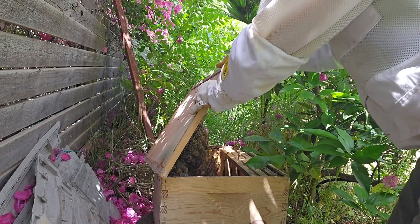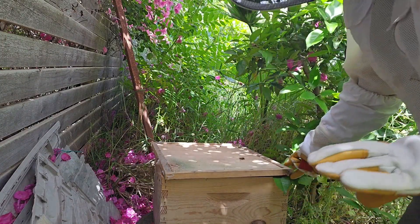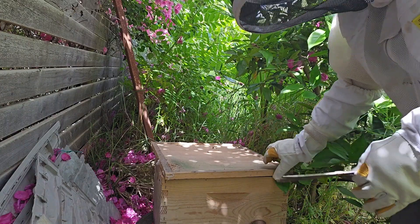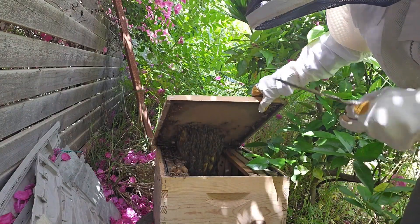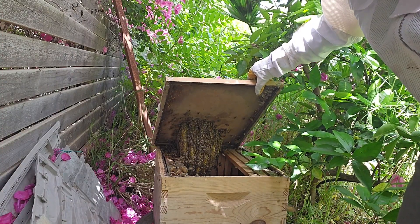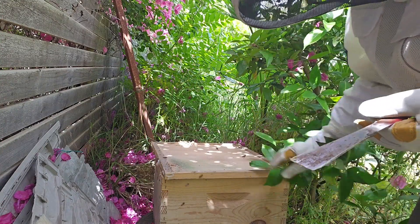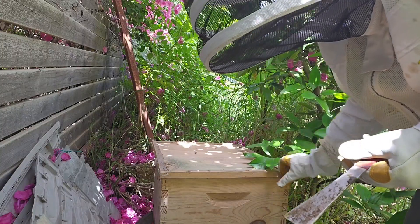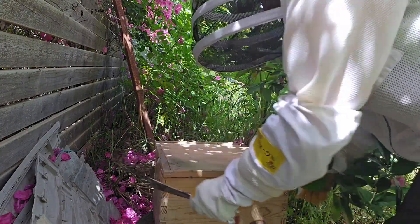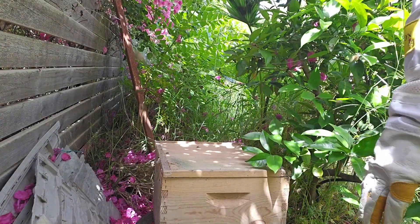Wow. Okay, remember I told you that these guys moved in on their own? This is the first time I'm opening it since then. Get a load of that hive — can you see that? Isn't that amazing? They're just building it down. Since they have an irregular hive, they're probably just going to fill this whole thing. You guys are getting very upset at me. I know — I'm going to leave for a minute.